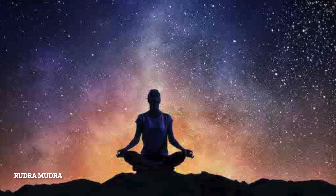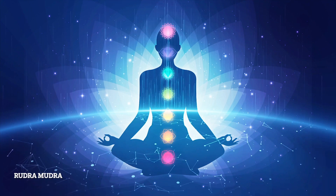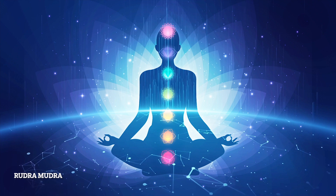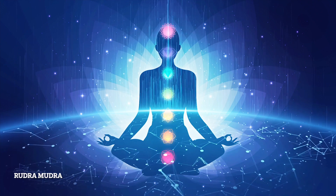Benefits of Rudra Mudra: Rudra Mudra is believed to activate the solar plexus, Manipura Chakra, which is associated with personal transformational power. There are many types of physical and mental benefits of this mudra.